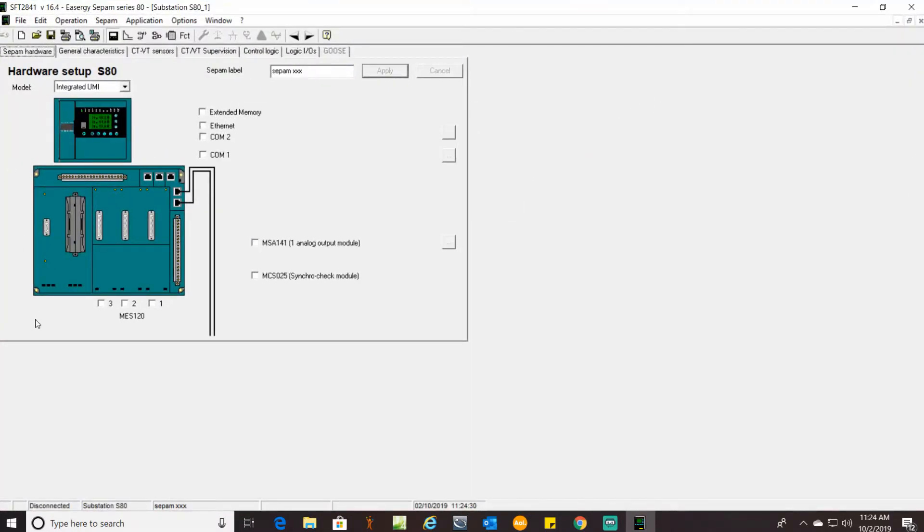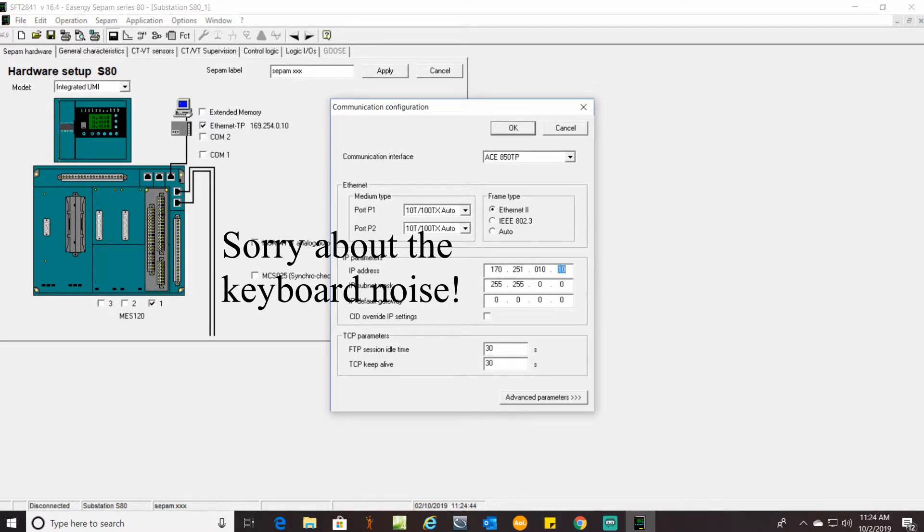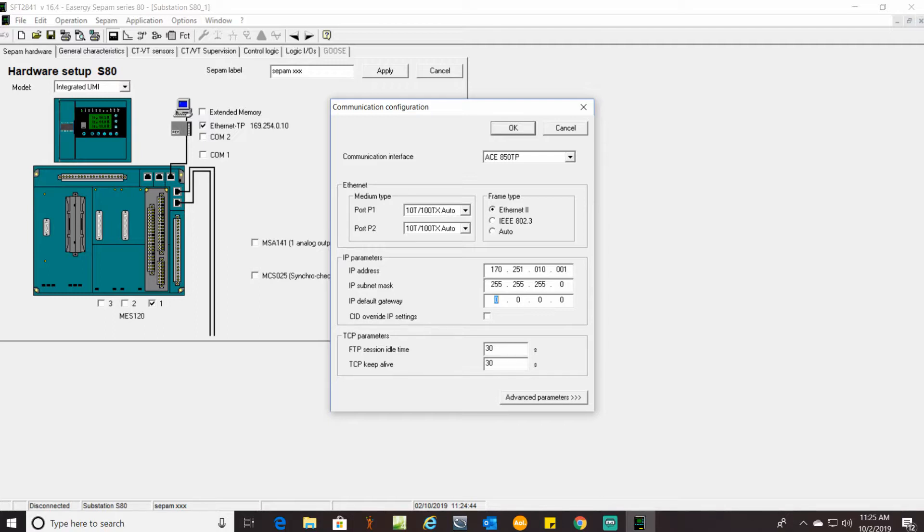Start right here on the hardware setup. This right here is your CT module — you have to have that. We have one MES120H module on here, and we're going to have Ethernet via an 850 module. You can go in here to set up the IP address, followed by your subnet.